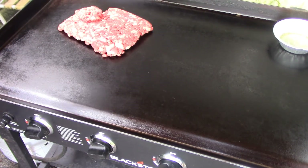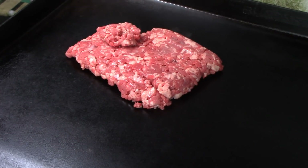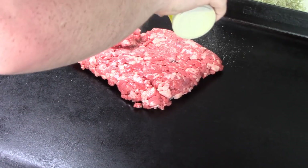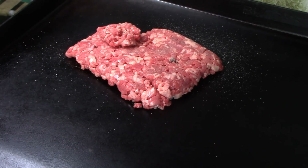We didn't add any oil to the meat. We're going to add a little adobo seasoning, and that's really all we're going to add because the flavor is going to come from the cilantro and the lime and the salsa.